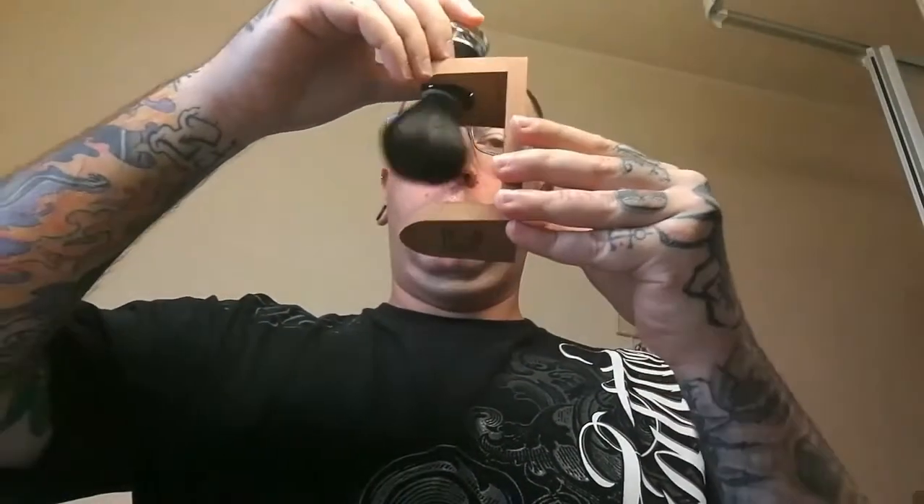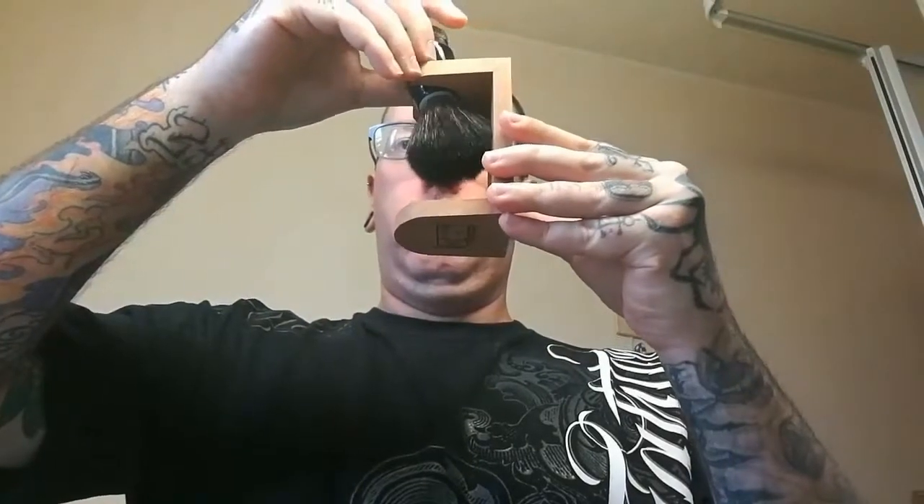Une fois que c'est fait, s'il reste encore de l'eau au niveau de la colle, ce que vous faites, vous prenez un support à blaireau, vous mettez le blaireau comme ceci, et vous laissez sécher le blaireau jusqu'à la prochaine utilisation.